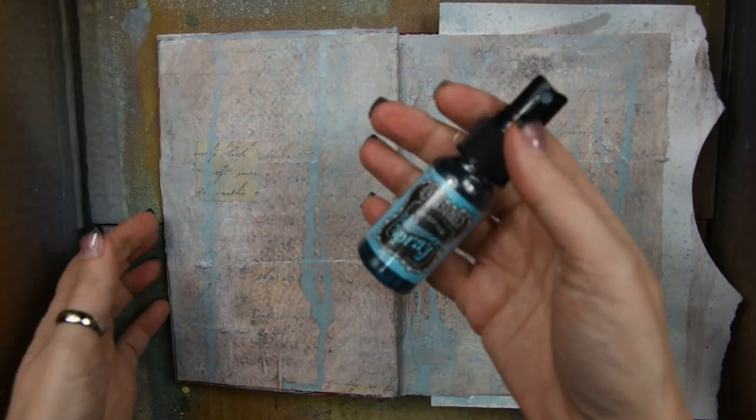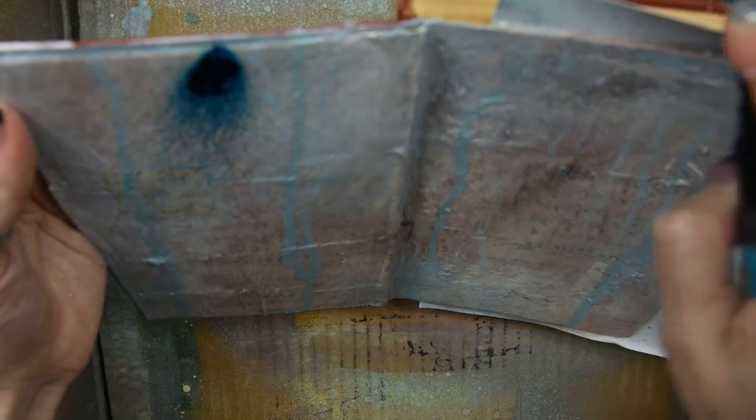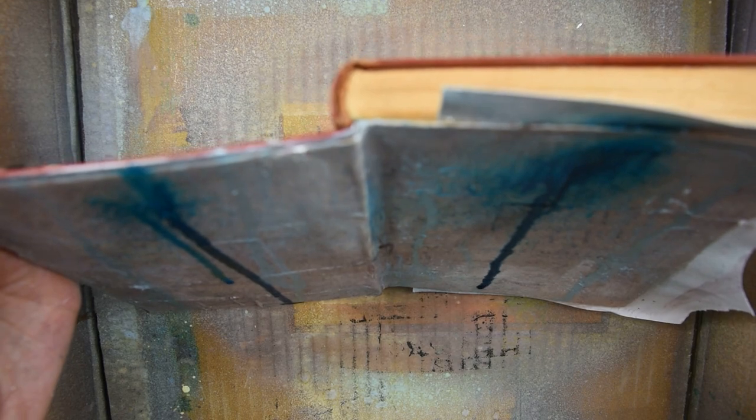Now I'm just creating some darker drips and this is really up to your taste — you can do as much or as little as you like. This is a blue shimmer spray and I get a little carried away with this one, but I'm creating some drips and using water.